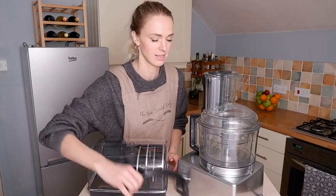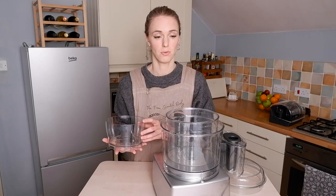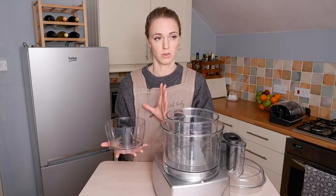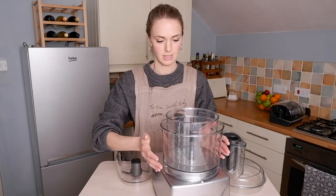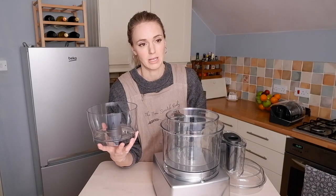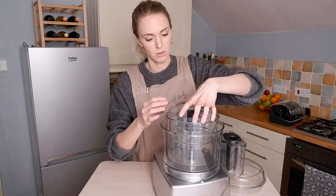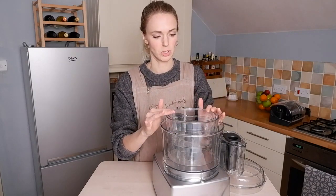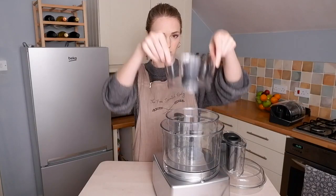I'm going to try all of these things. We're going to start with the small bowl and work our way up. The reason I decided to go for the 4200 rather than the 3200 is that the biggest bowl is bigger — I think it's three litres — whereas the small bowl is still the same size. I often make something in very small quantities, like pesto or nut butters, so I really wanted to keep the smallest bowl small. This one is 1.2 litres.